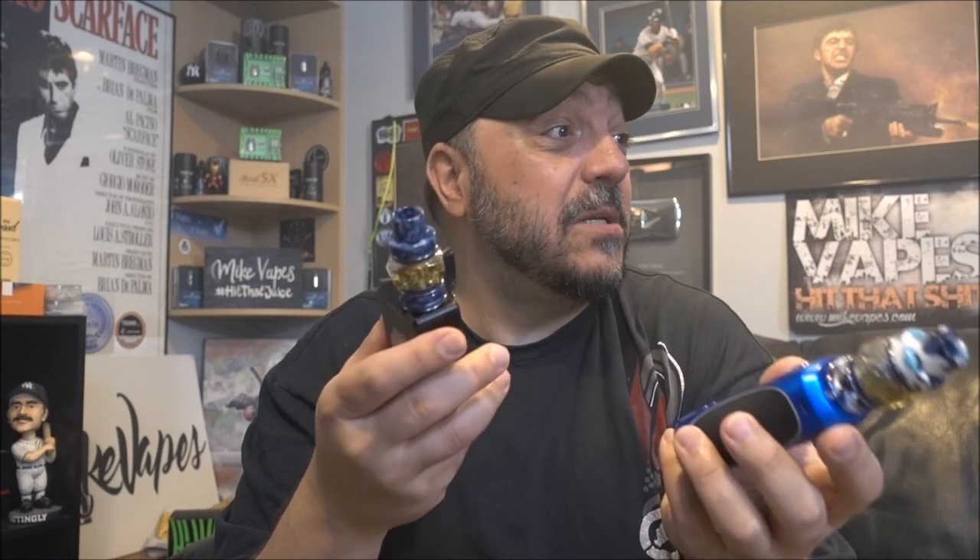Build quality on these tanks is awesome. When you're using the triple coil you're going to have less liquid capacity than what's stated on the packaging — it's a bigger coil, so you're looking at at least 1 ml less on each glass. Price is around 30 bucks — I haven't found links yet but I'll add them in the description below when I do.